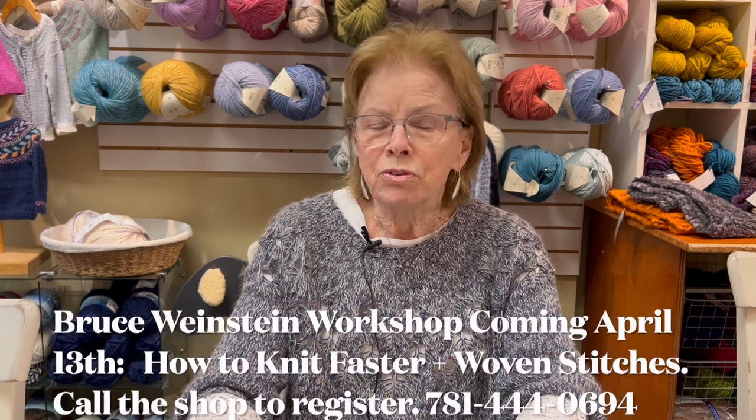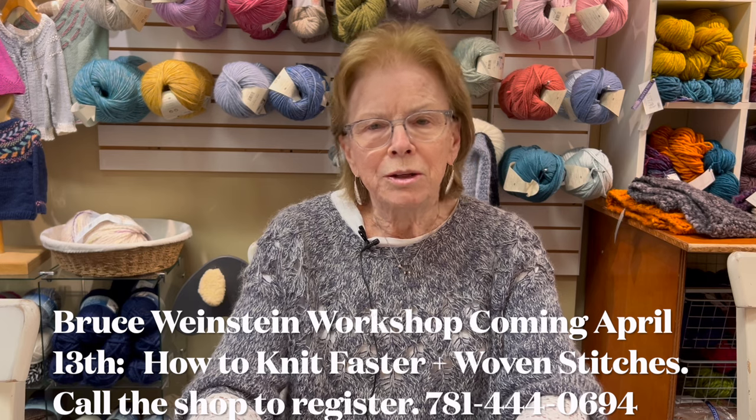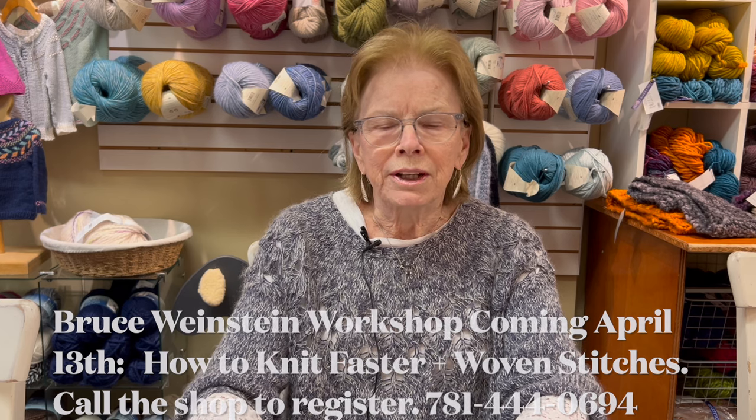The Bruce Weinstein workshop, which we've advertised already, is filling up. You have the option for all day or half a day. Both include lunch that he makes, and the food is delicious. He's incredibly sweet and entertaining and very knowledgeable. He's always been well-received here and people just love him. So if you're interested, don't wait — you should sign up.